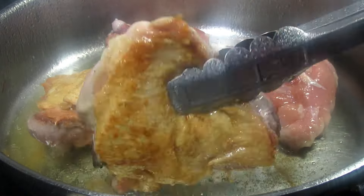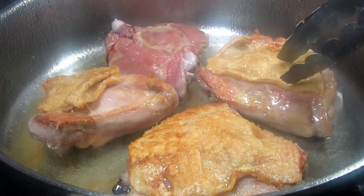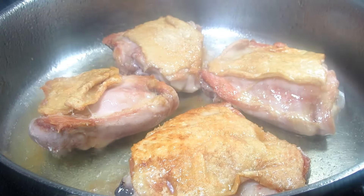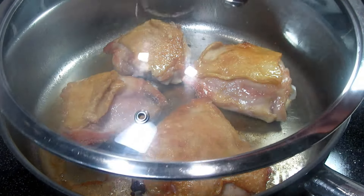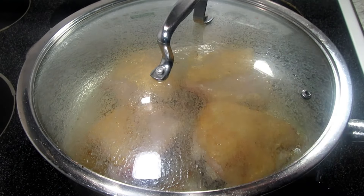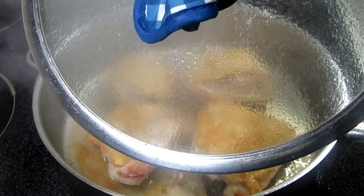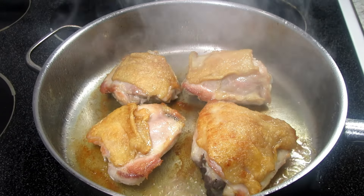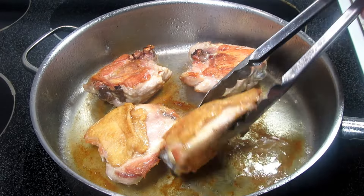Then I'm flipping over the chicken and cooking for another five minutes, turning my heat setting down to seven. Now I'm lowering the heat setting again down to a six, covering and cooking the chicken for another five minutes. When cooking chicken on the stovetop you want your heat initially to be medium-high to high to get that nice sear and crust on the skin. As you cook the chicken you want to regulate and lower your heat gradually so the chicken does not burn and so it will cook uniformly and all the way through.